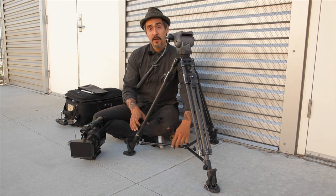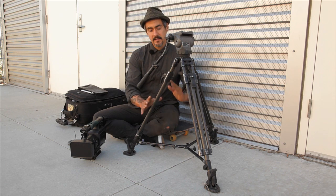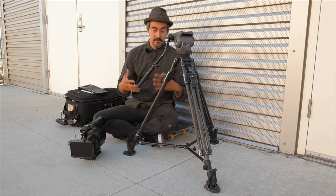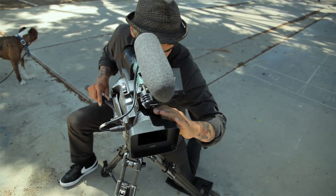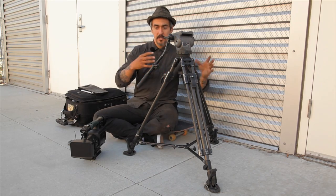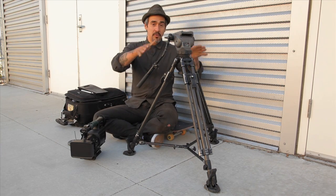I often use a spreader, and if you don't have one, it doesn't matter. I just try to get my tripod legs as wide as possible. The wider it gets, the more stable it is, and you're able to move and think more about your shot. Wherever your shot begins and wherever it ends, you'll have more room to move around within the legs of the tripod.